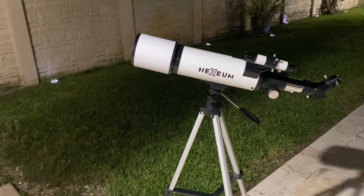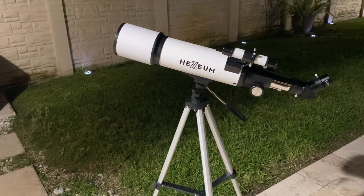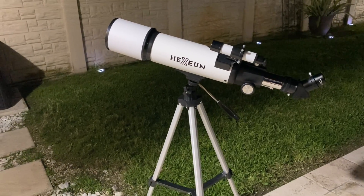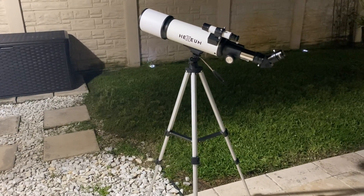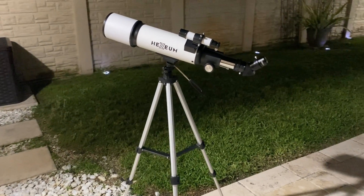Hey guys, what's going on? Today I'm going to talk about this telescope I've been testing out. It's an 80mm aperture, 600mm focal length refracting telescope. I got this telescope because I've always been fascinated by the night sky.